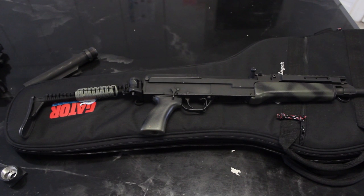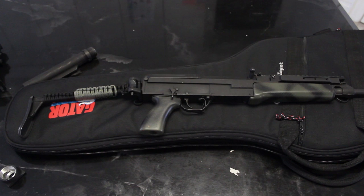Hey guys, this is WhatchaVlogs and today I have another VZ58 video. Sorry I'm not using my other mic, just trying to throw this together because I have a lot of videos I still have to upload that I've been procrastinating on. Trying to do this quick and clean, but still showing you exactly what I've done. So here we go.